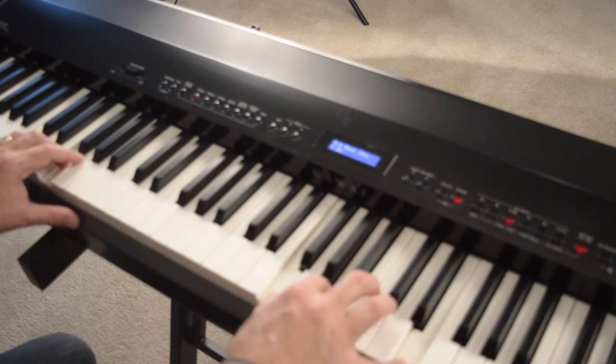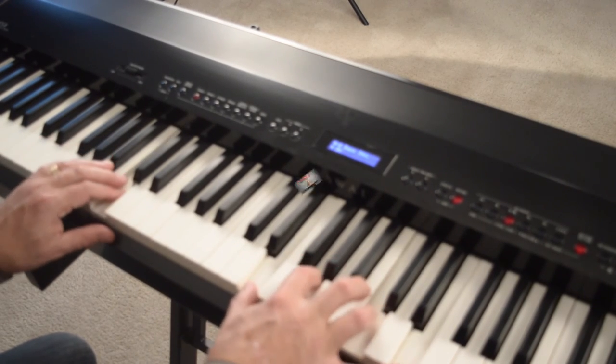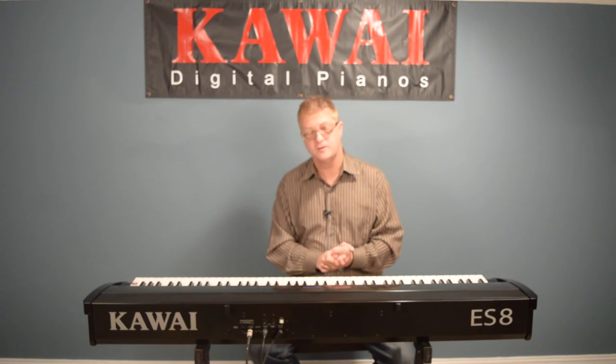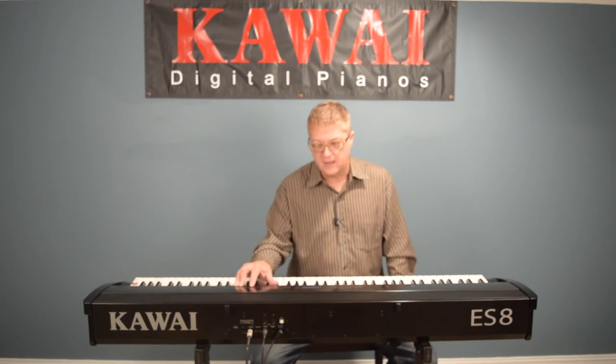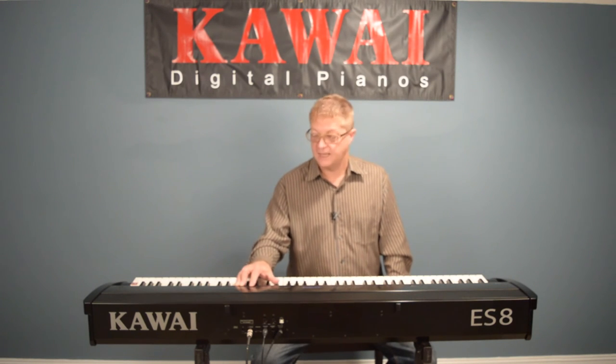If you've gotten this far, you're pretty much an advanced rhythm section user. This is a really powerful and useful feature and I hope this video has helped you explore some of the possibilities. Don't be afraid to just goof around, push some buttons, and have some fun. I'll see you soon in the next video.